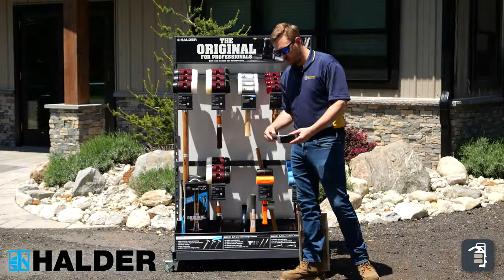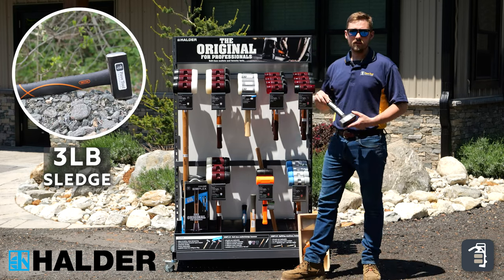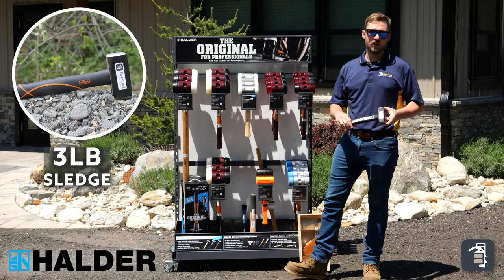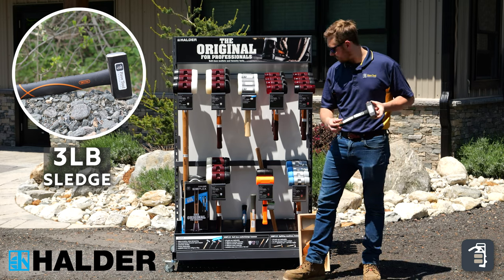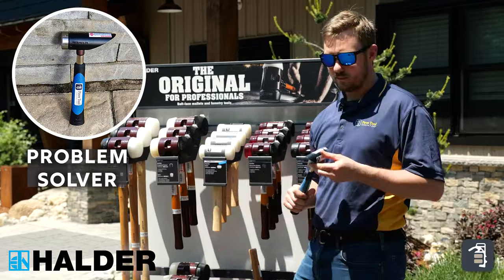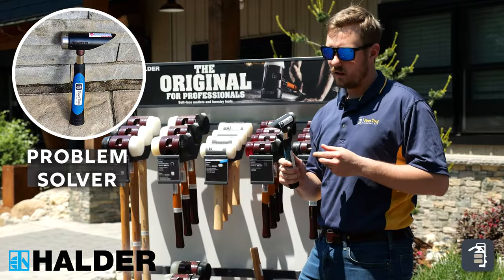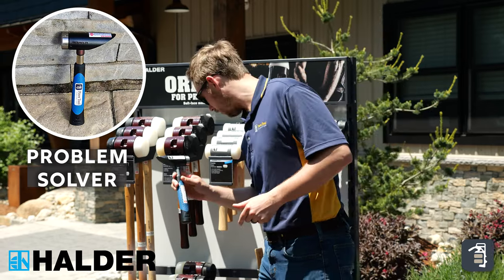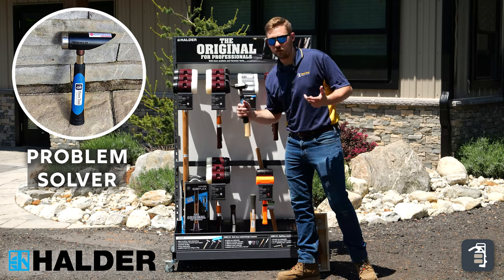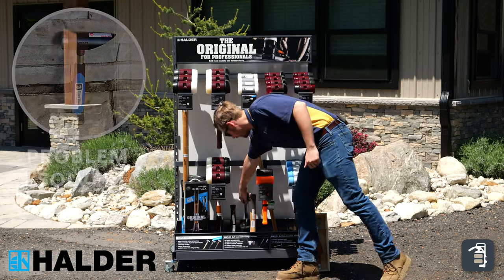Then we're going to jump into our three pound sledge. This is obviously pretty self-explanatory — you use these a lot of times for hitting stakes and things of that nature. We have our problem solver here, which is more for minute chipping, small areas, maybe even scowling some bluestone or granite or something along those lines. People that get them love them — they use them for a lot of different applications.